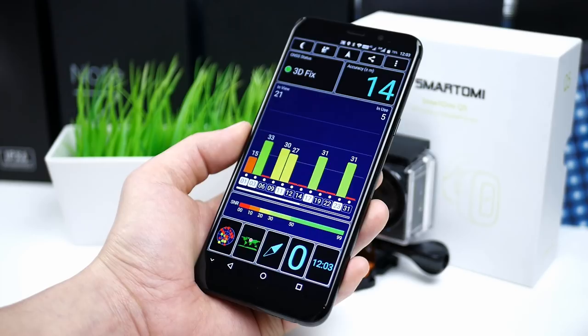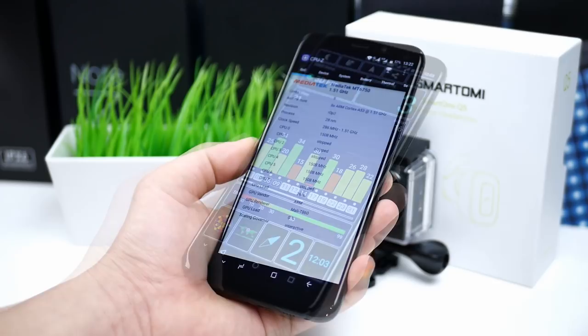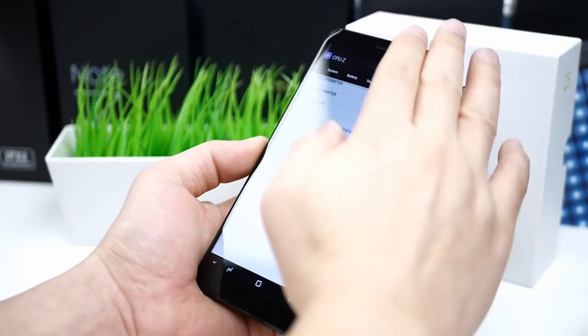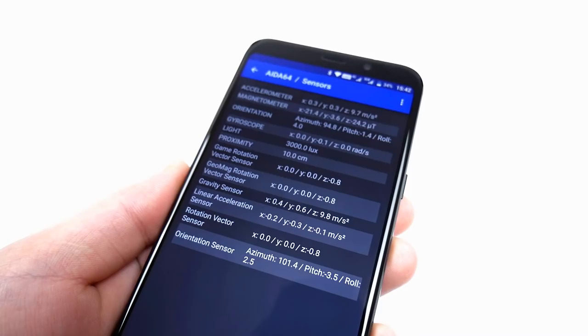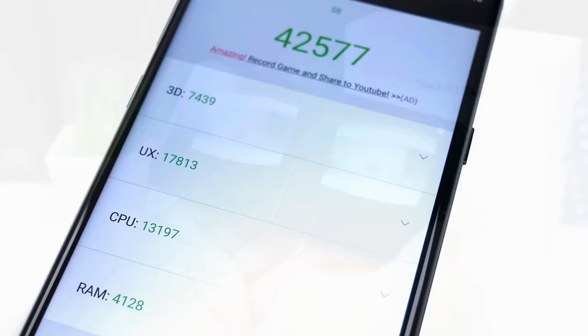Regarding the GPS, it surprised me with a fast lock, good stable signal reception, and accuracy down to about 3 meters — so definitely good for GPS navigation. As for the sensors, the phone has all the necessary sensors. CPU-Z didn't seem to like the phone, but it has a gyroscope sensor, ambient light sensor and compass, and supports 360 VR. The compass works fast and precise, so no problems here.